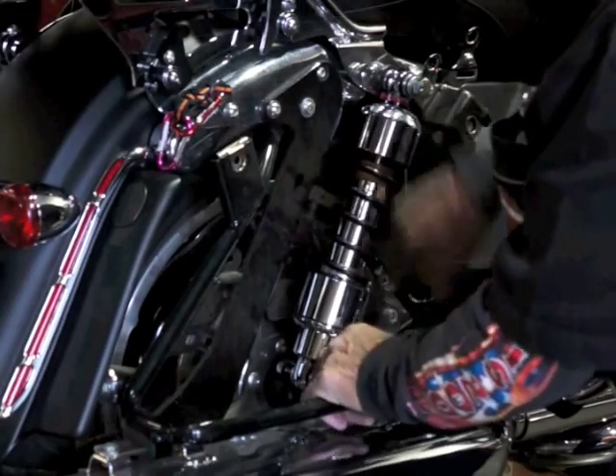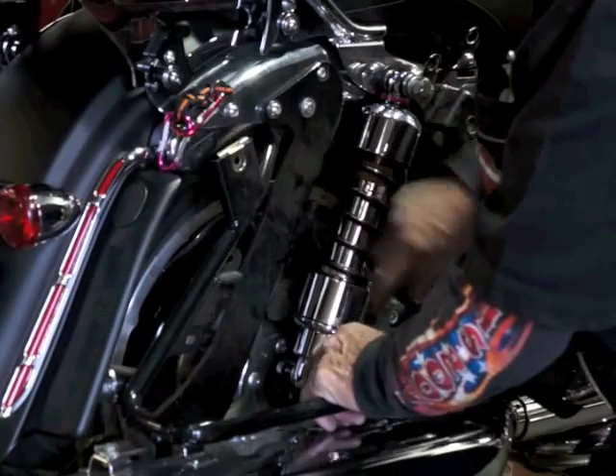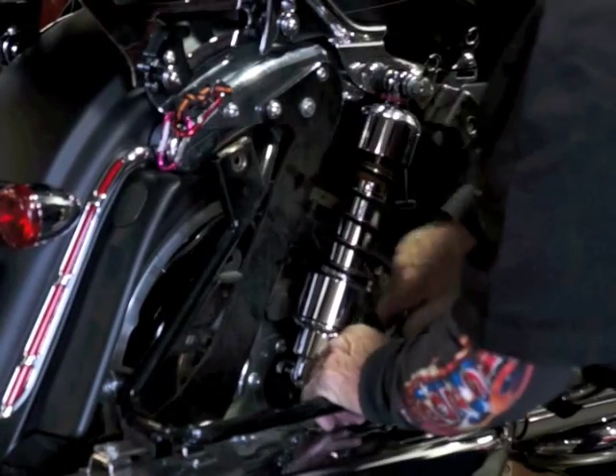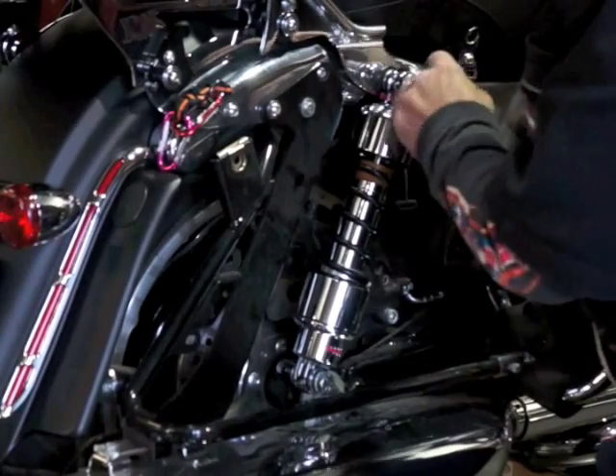Once you get all four bolts in the shocks, then you can tighten them up. I usually put a little Loctite on them as well — either permanent or the blue stuff — to keep them from backing off.